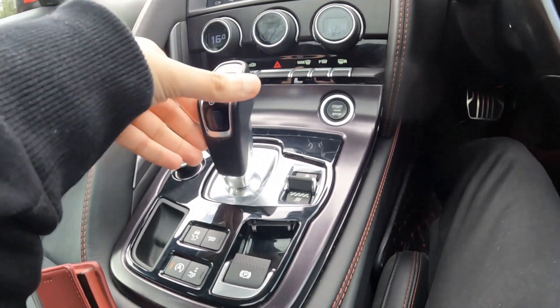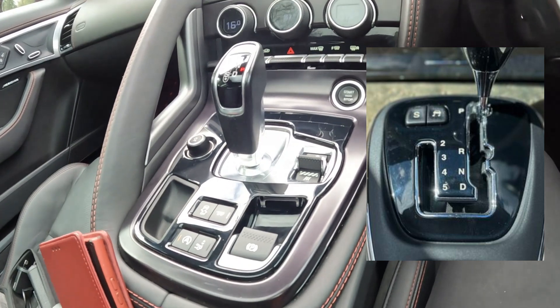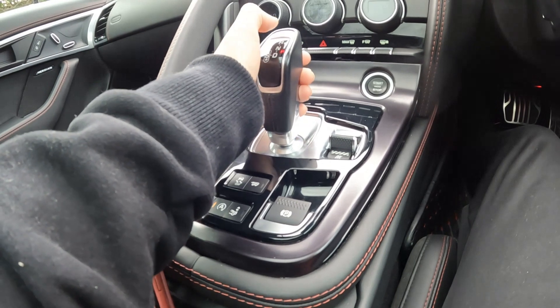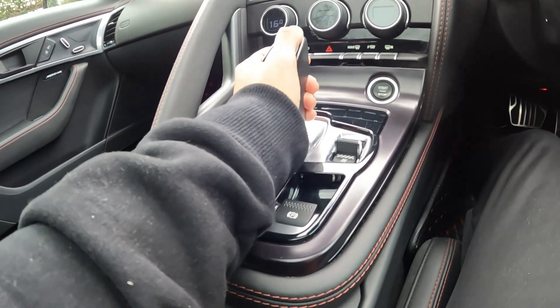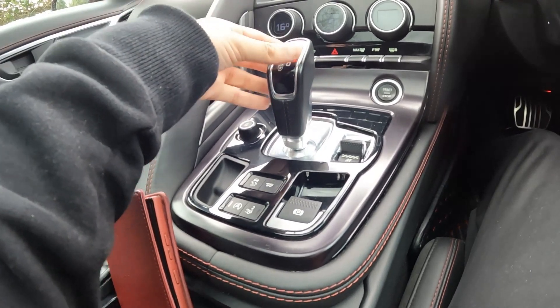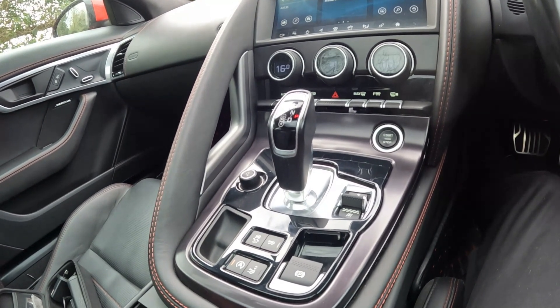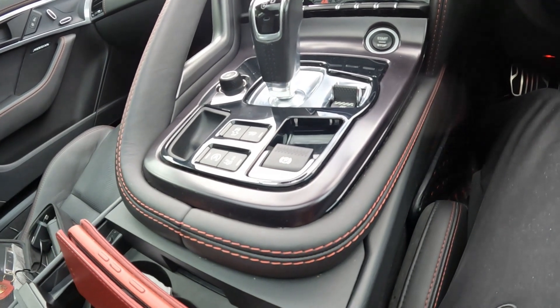When putting a traditional gear lever into park, that usually triggers the parking gear to go into place. Since in modern cars park is a separate button, and when holding the gear selector it's very easy to accidentally press park, it's made me curious to see what happens if you trigger park while moving, as well as pulling on the parking brake while moving.